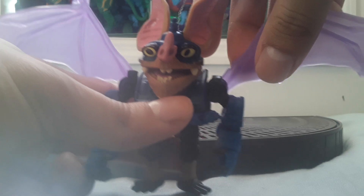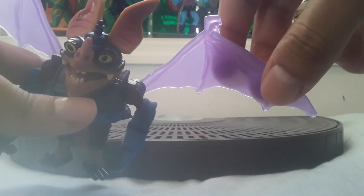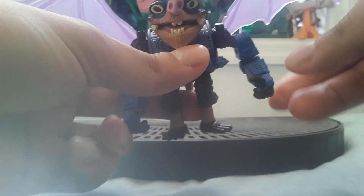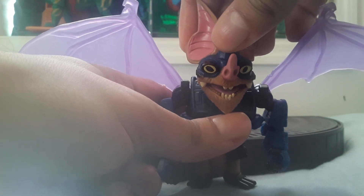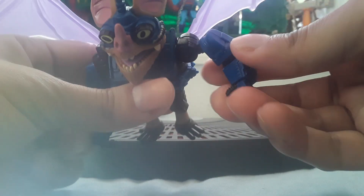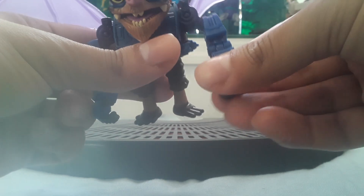From what I understand, in the comics and the cartoons, Wingnut's wings are small, but here they're big and normal. And it's her arms that are robotic. Her head articulation goes swivel up and all around. She's got an articulated arm with hinges at the arm, elbow, and wrist articulation.